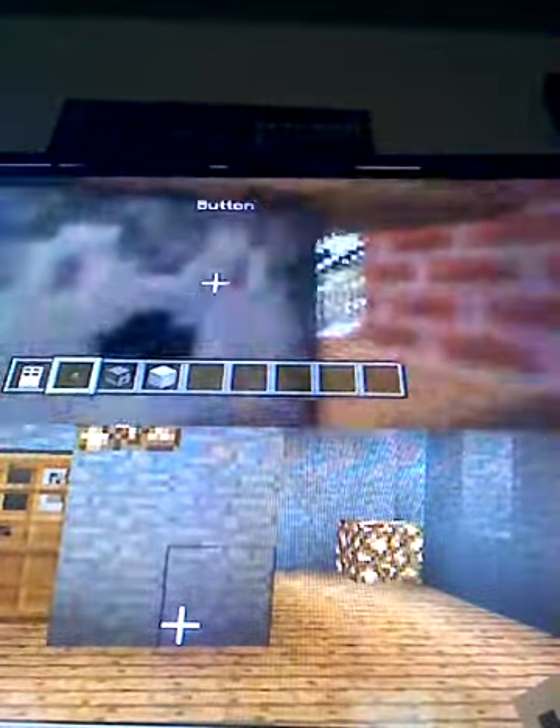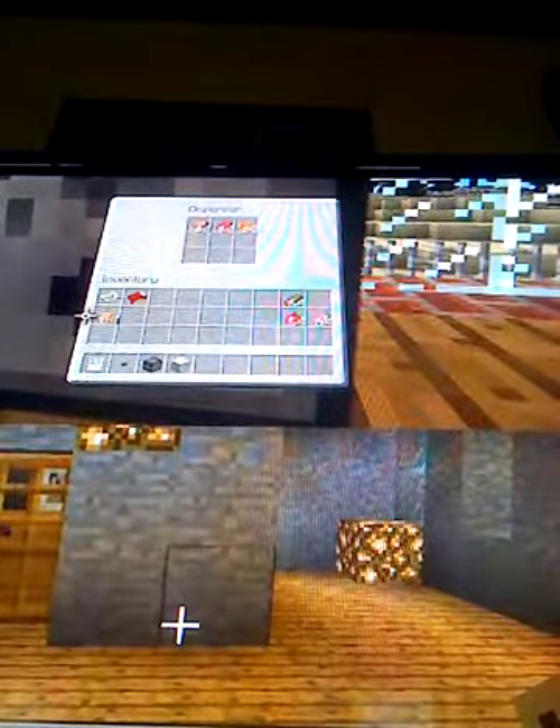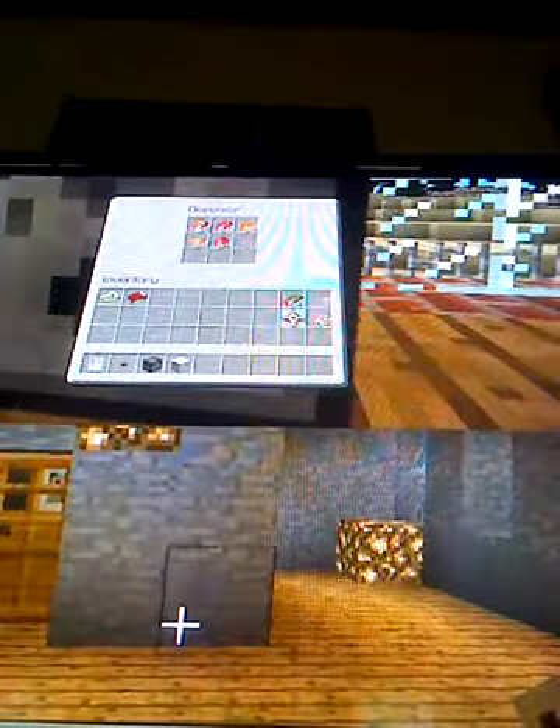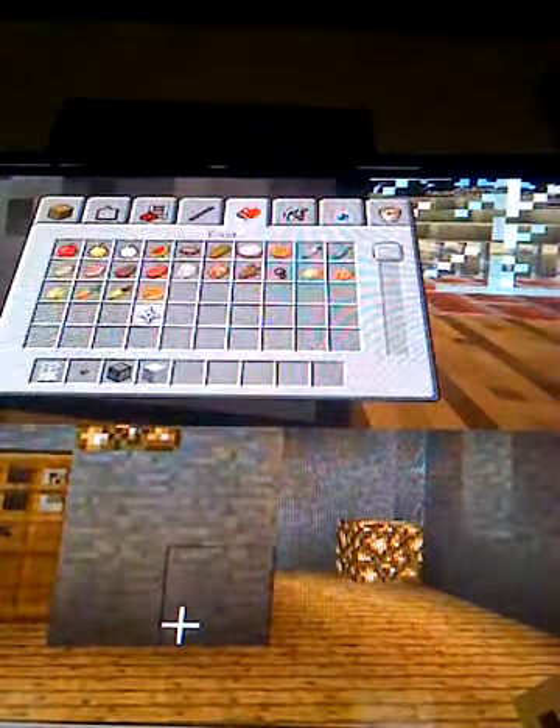Now let's do the microwave. Basically the same thing: put that there, do that, fill some goodies, and basically you're done. Sometimes you run out of goodies, so make yourself some more goodies.